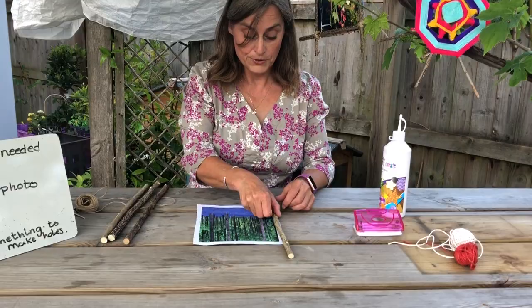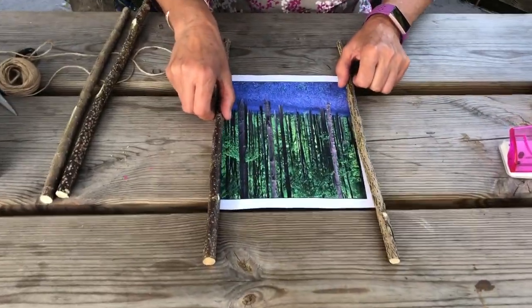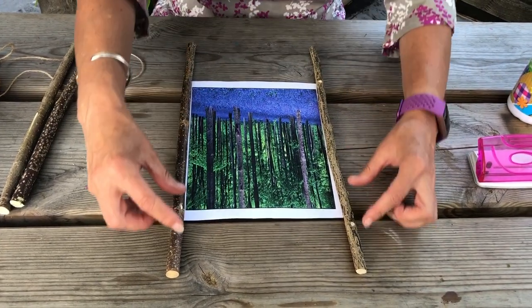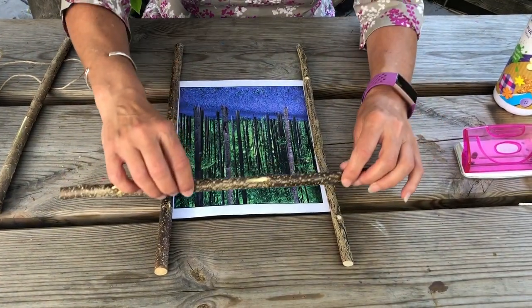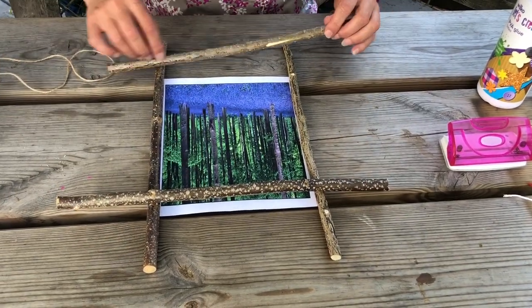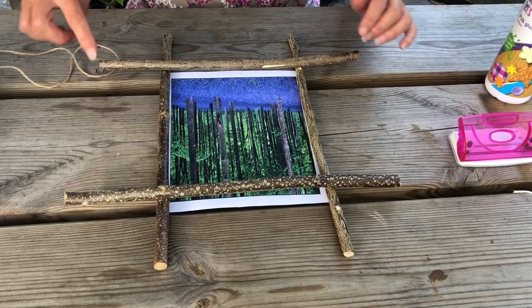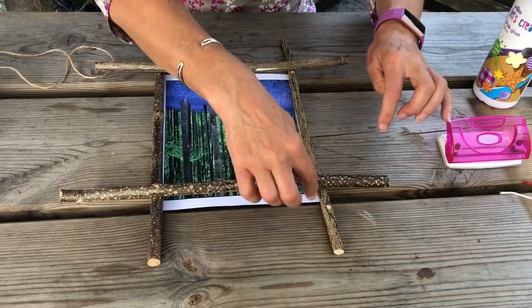Then place your sticks carefully along the edge, trying to make sure that the distance between the bottom and the top are as equal as you can — you could measure them if you want to. Sometimes they do roll. Now you can see there are some nice right angles here and here.